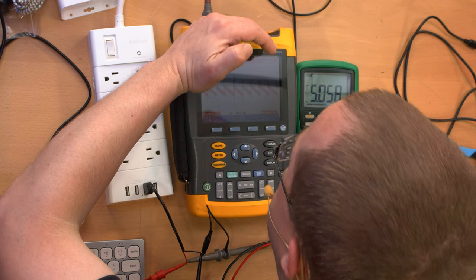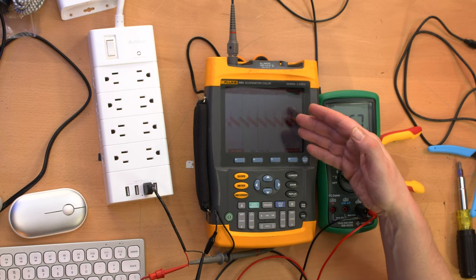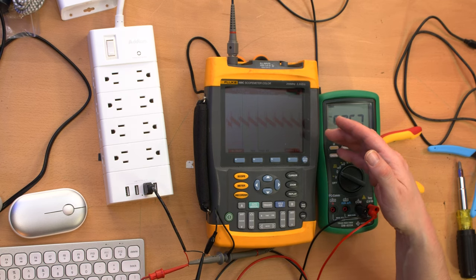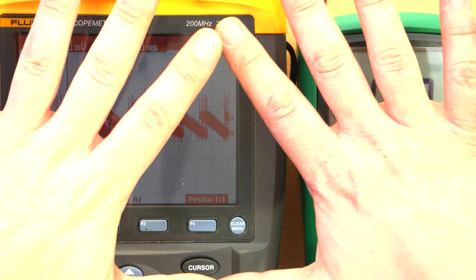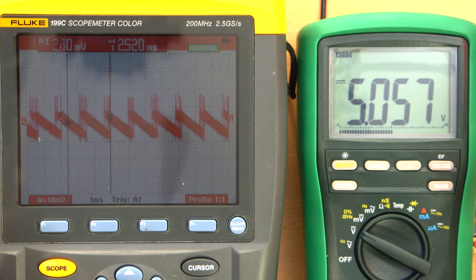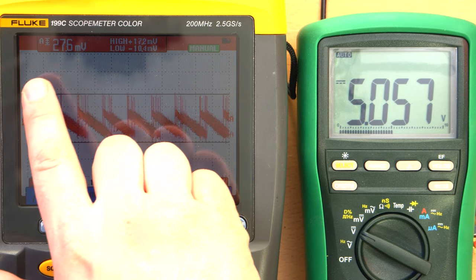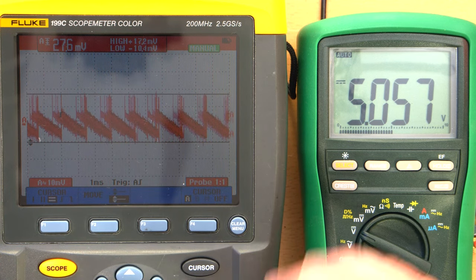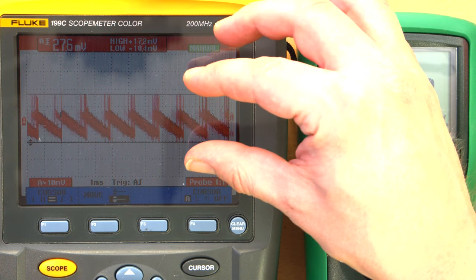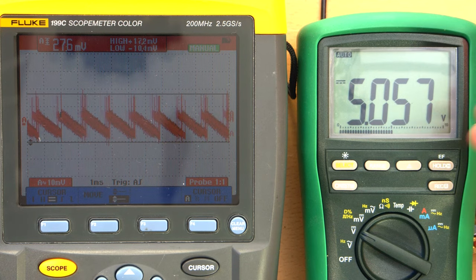The display is barely visible and not bright at all — apologies for the dim scope display. Under no load, we're getting about 27.6 millivolts peak-to-peak, with a high of 17.2 and a low of negative 10.4 millivolts based on the cursor — approximate but close. It's putting out a solid 5.057 volts, which is not a problem at all.